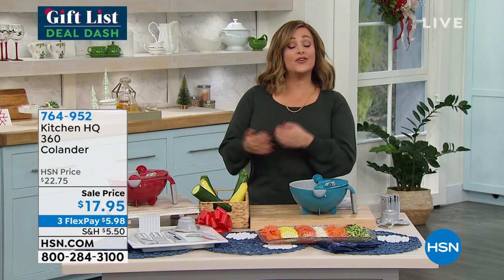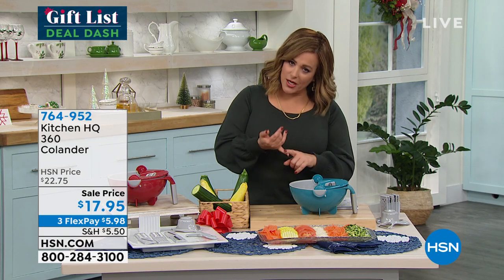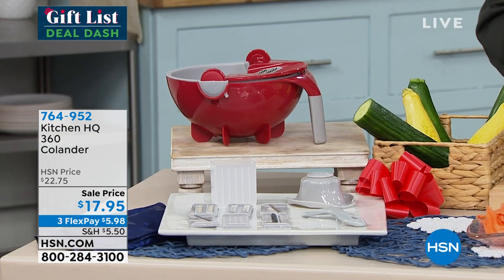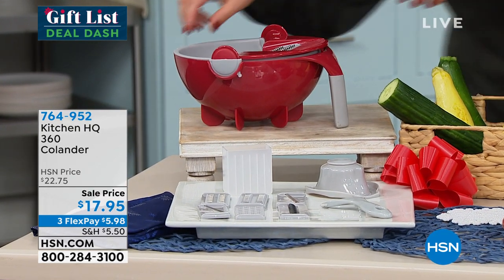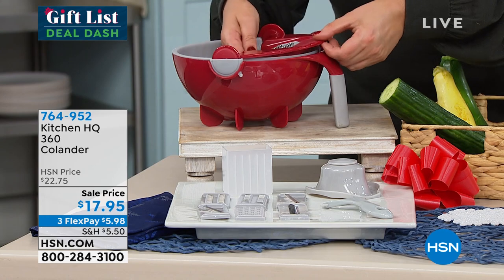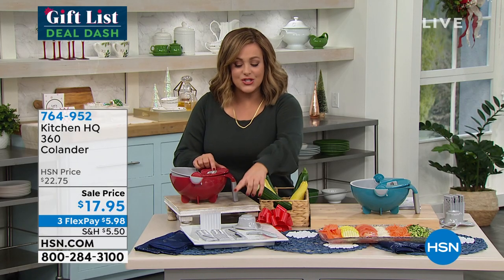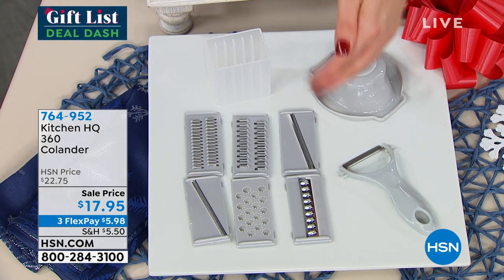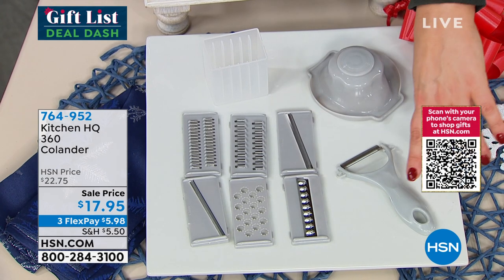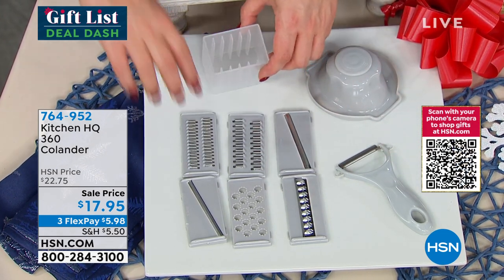Take a look at what we've got for you. This is called the 360 Degree Colander and it's a multi-piece set that's going to help you wash and drain your fruits and vegetables. It features a very cool nesting colander design, plus a part that allows you to interchange the seven blades included — for slicing, dicing, and shredding.